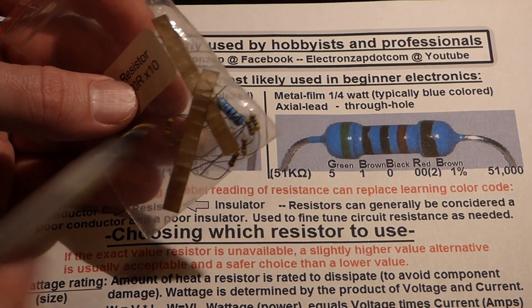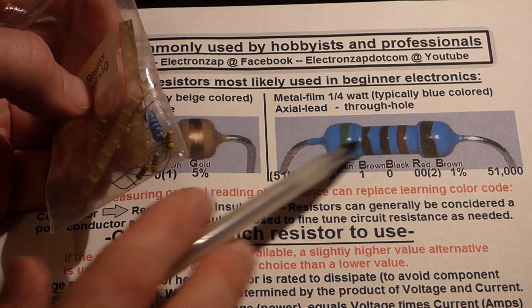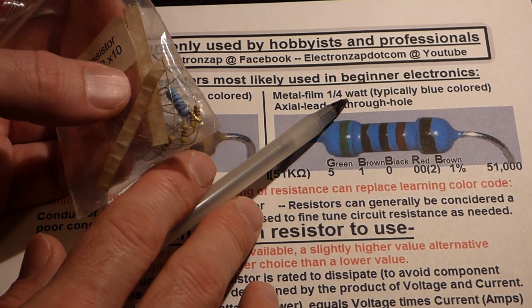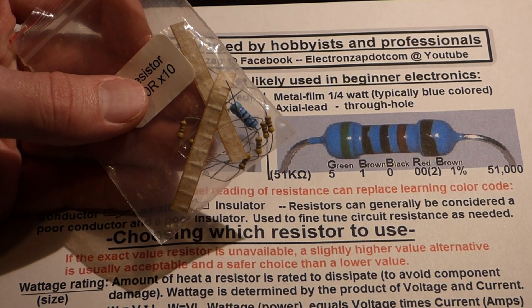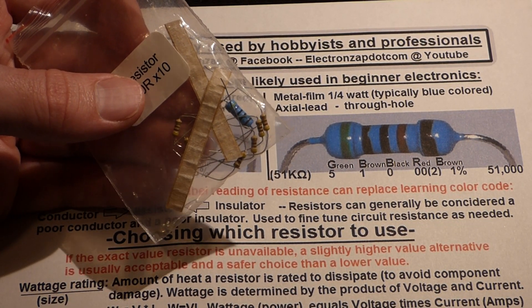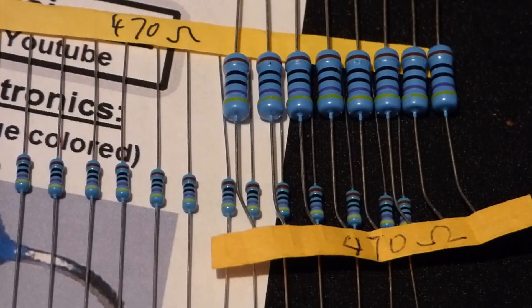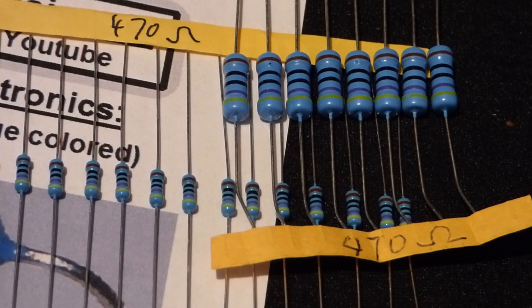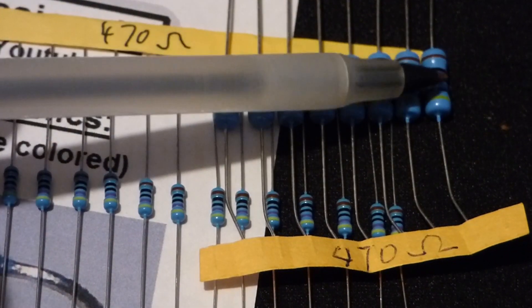Here's a blue one I bought separately. It's blue like the others but instead of a one-quarter watt it's a one-watt resistor — it can dissipate four times as much power without being destroyed compared to a quarter-watt resistor.